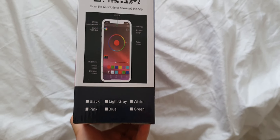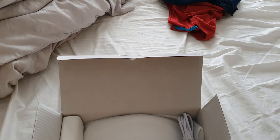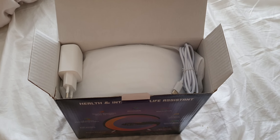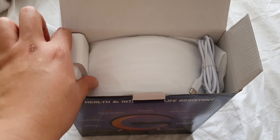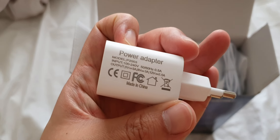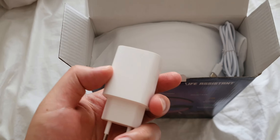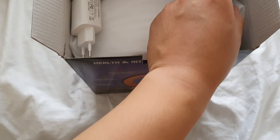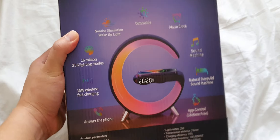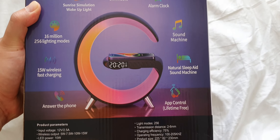Let's open this product and show you guys what it looks like. When you first open the box you get a charger — you have to use this charger. It's a five volt adapter, so you get that, and you also get your USB-C port charger.